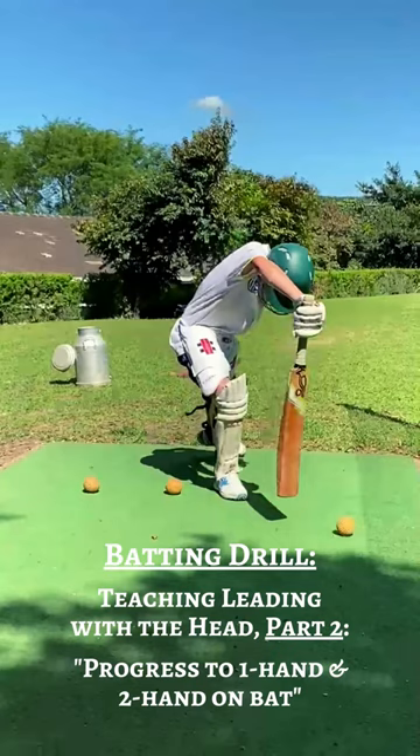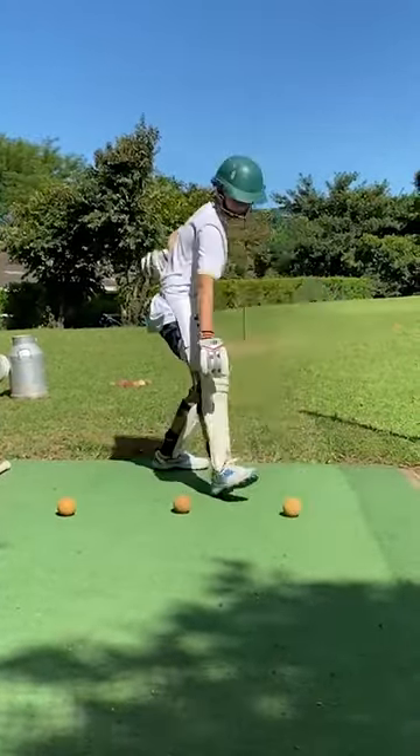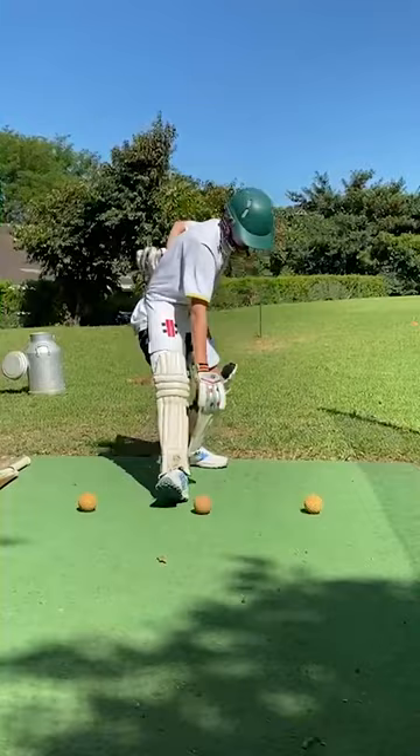Today's drill is a progression on the last drill we did, where the batter performed a one-handed pickup focusing on leading with the head. This helps with getting the head in line and over the ball, which allows for good weight transfer through the shot, giving the batsman accuracy and most importantly good timing.